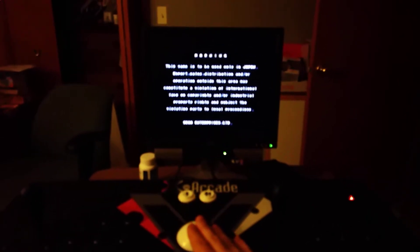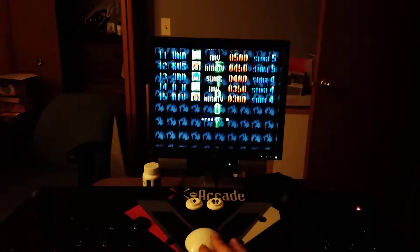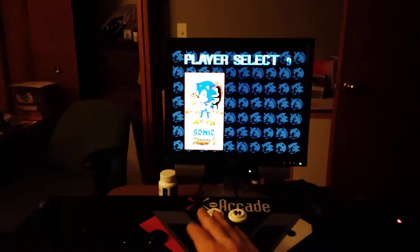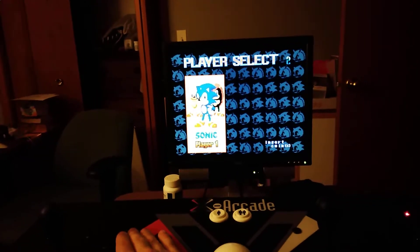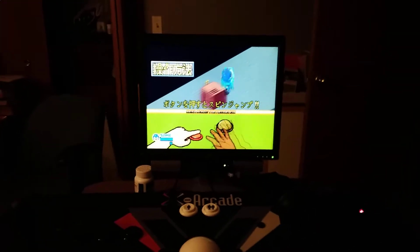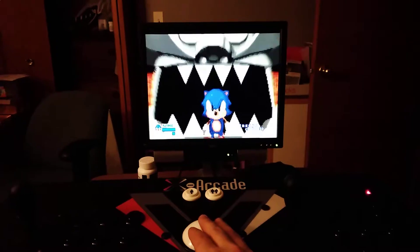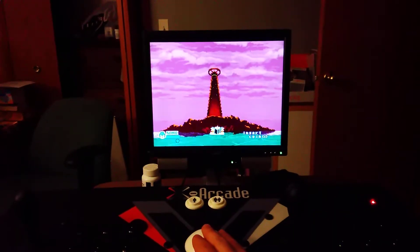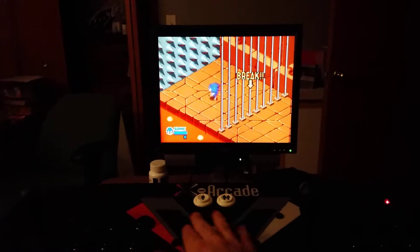Hopefully. Why it's got to be blurry is beyond me. There we go. So as you can see, it's pretty darn smooth.